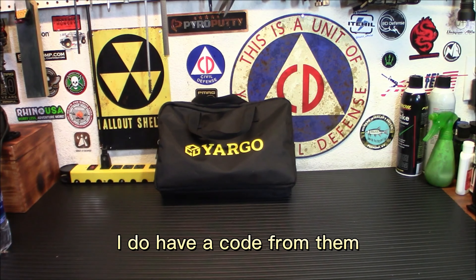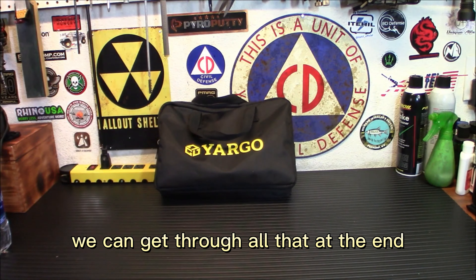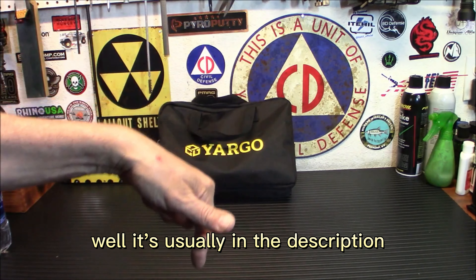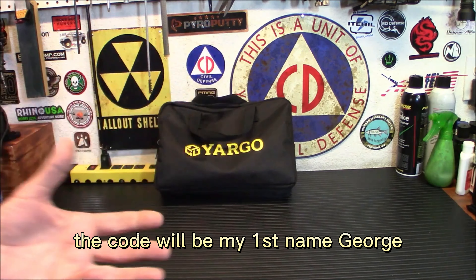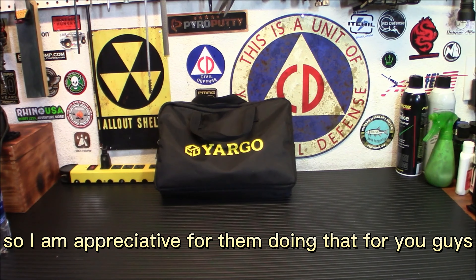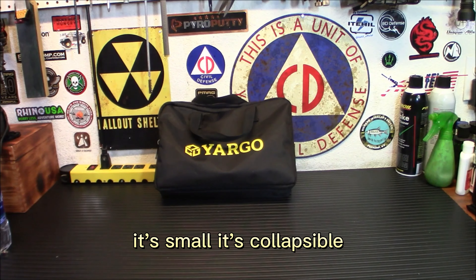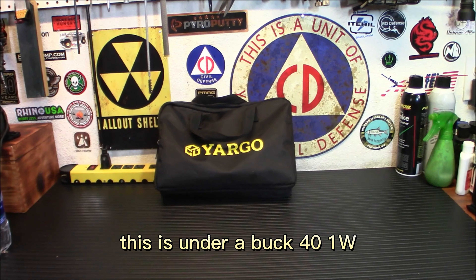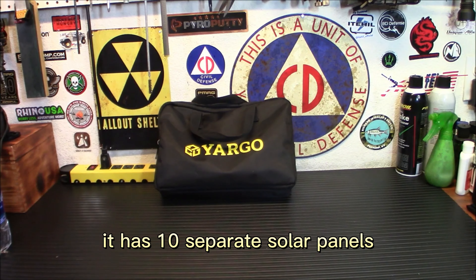There is a 17% off code — the link will be up top and in the description. The code is my first name, George. Now what I like about this: it's easy to carry, small, collapsible, it's got a good ETFE coating on the panels, and it's a great price — under a dollar forty a watt, which is pretty good for something this size. It has 10 separate solar panels so it folds down a whole lot more.